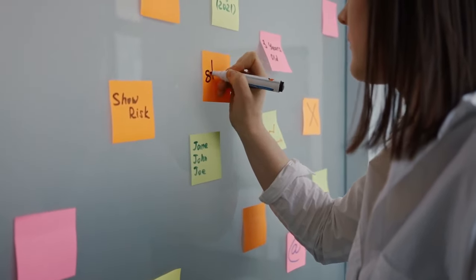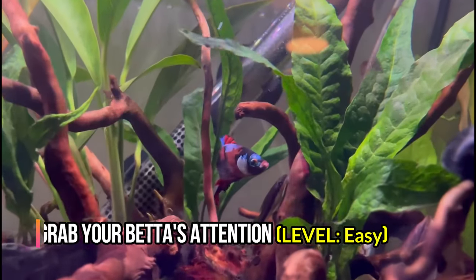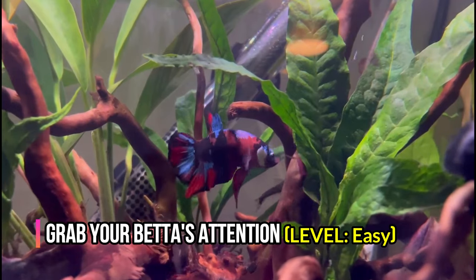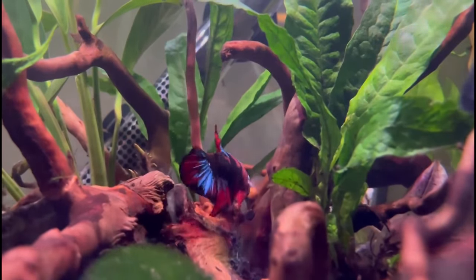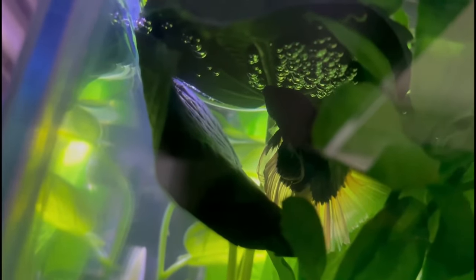Here we begin with some interesting tricks that your betta can learn. Get your betta's attention — level: easy. Although it might surprise you, betta fish can recognize you. They actually can become attached to their owners, and they are more likely to recognize you once you start spending time near your fish. If you have just acquired your betta, give it at least a week to recognize you. You will know that your betta is ready if he or she starts swimming towards you when they see you.